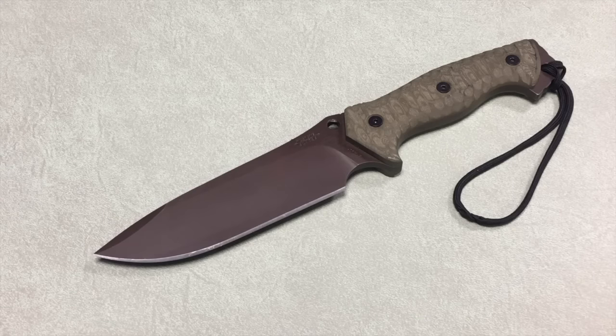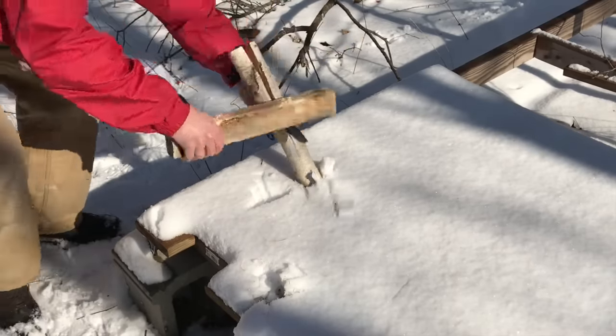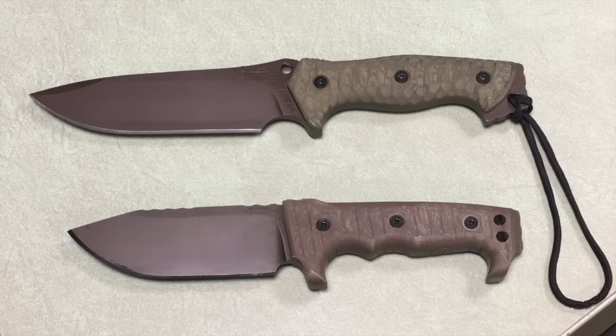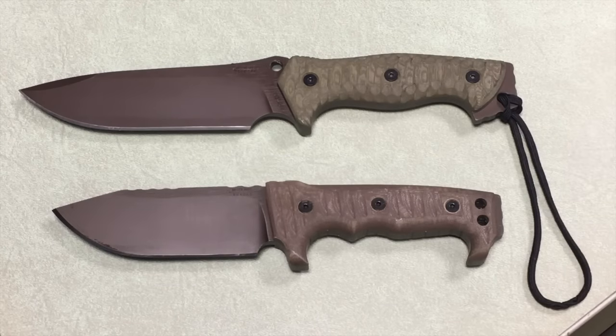Next up we're looking at the M29. Your steel options are Z-Wear PM or CPM 3V. Your thickness is a quarter inch, or you can do it in five-sixteenths. Blade length is six and a half inches, overall length eleven and three quarters, and the handle is G10. You can see this is a little bit of a different look than the M8 Compact. Here's the M29 and M8 Compact side by side — the M29 is definitely bigger but it feels a little bit lighter and the handle feels a little bit thinner, a little bit less chunky. The M29 is even more maneuverable and it's got some length the M8 doesn't have. You got kind of that swedge up at the top and a bunch of divots for your fingers to rest in. They both have the exposed pommel, but this one's got more steel showing than the M8.